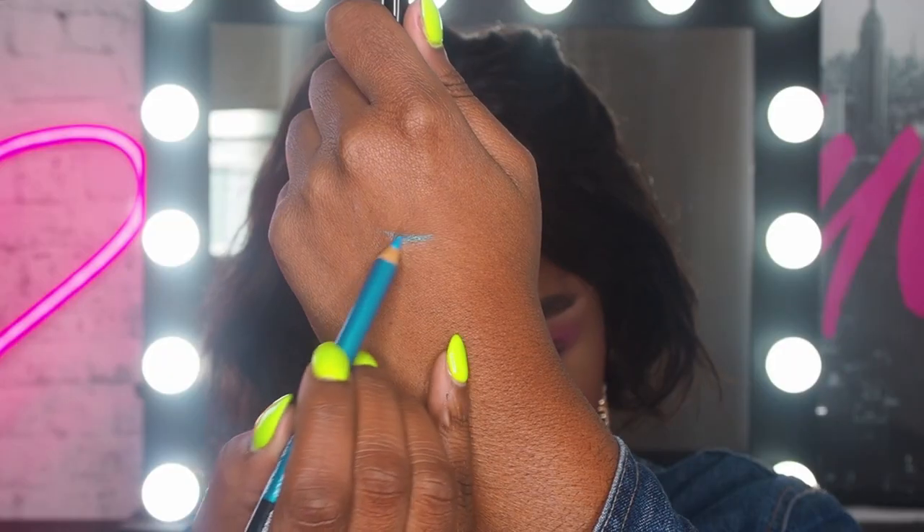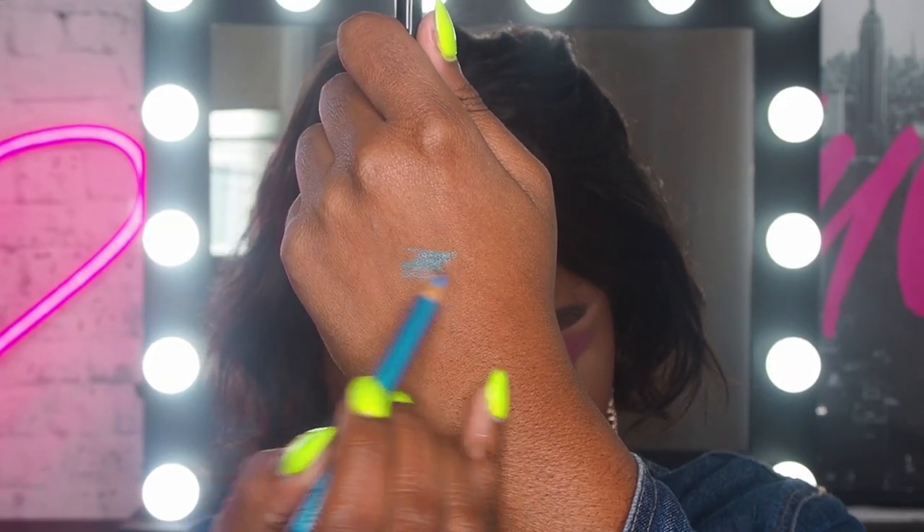Time for my favorite bit of this look — it's going to be the blue liner that I pop in my waterline. I know, I know, but trust me, it's gonna look so good. For that, I'm using the Color Show Crayon Eyeliner in the shade 210.